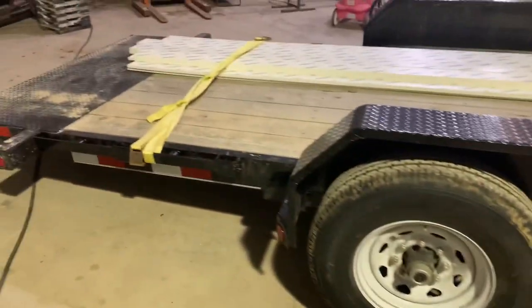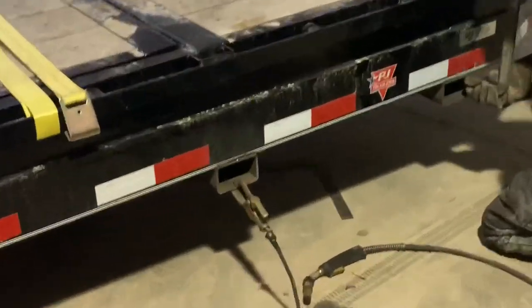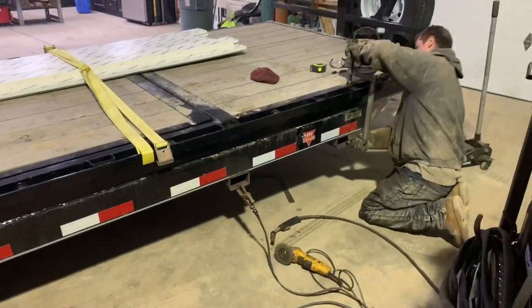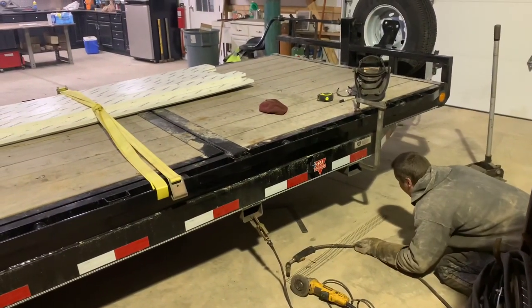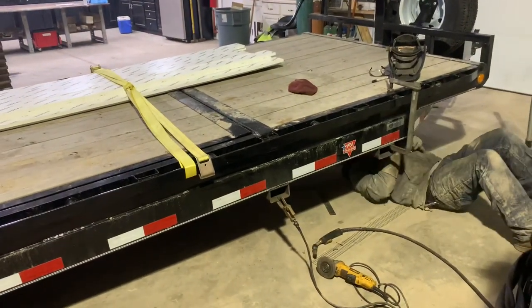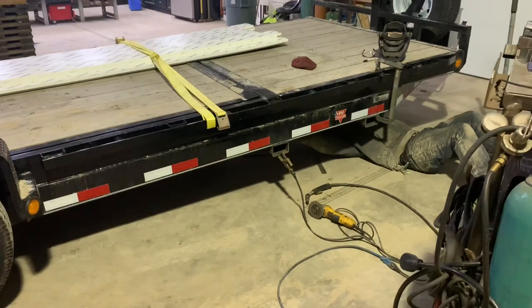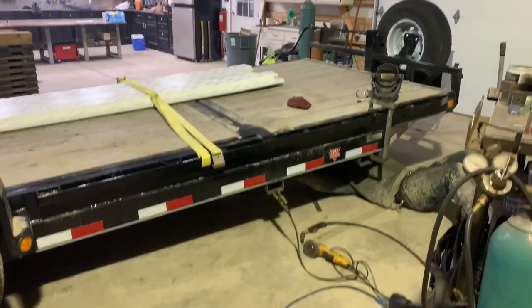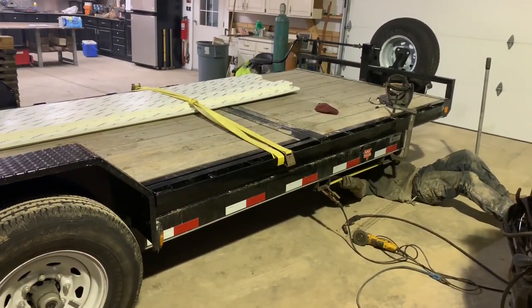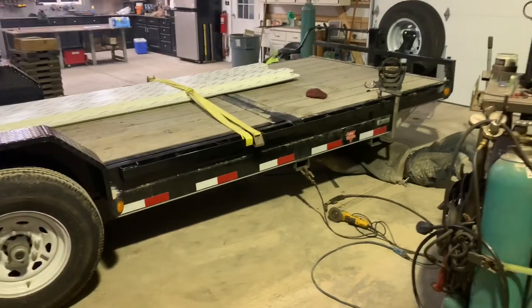Welcome to YouTube, Logan! PJ is getting some work tonight - my buddy Logan is putting some little fork pockets on. They're about 36 inches apart roughly. We're using some big square stock he had from other jobs, using up secondhand scrap and making it useful. So PJ gets her first mods. I'll go over the painting process when we get there, but pretty excited to be able to store the forks on the side of the trailer instead of up on the deck to make everything easier for towing.